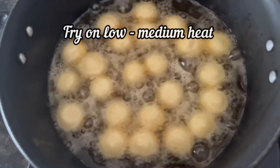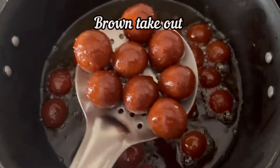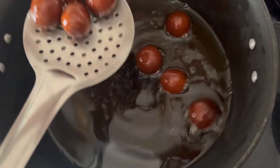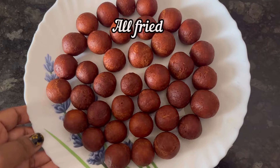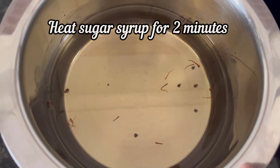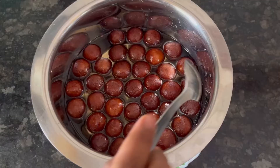Fry it on low to medium heat till it is brown in color. Nice brown color they have become, so take them out from oil. Similarly you can fry the remaining. All our jamun balls are fried. Now keep the sugar syrup back on stove, heat it for 1 or 2 minutes. Now we have to add fried jamun balls to the warm sugar syrup and give it a mix.